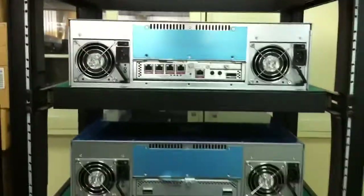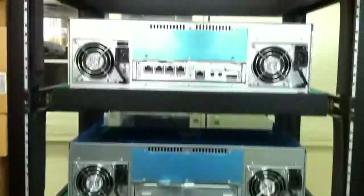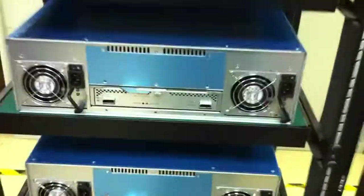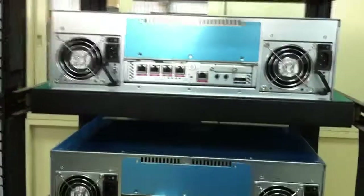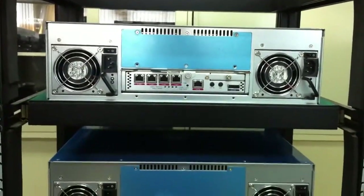Let's take a look at the rear end. This is the rear end of the RAID subsystem. The first unit here is the iSCSI RAID, and this is the JBOD — three JBOD subsystems. We are going to connect the SAS JBOD to the iSCSI RAID subsystem for capacity expansion.